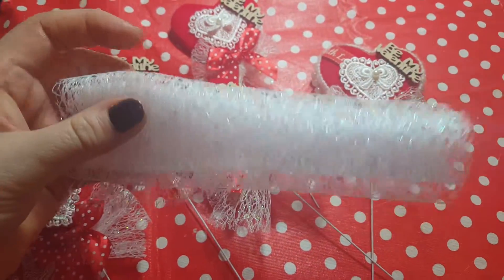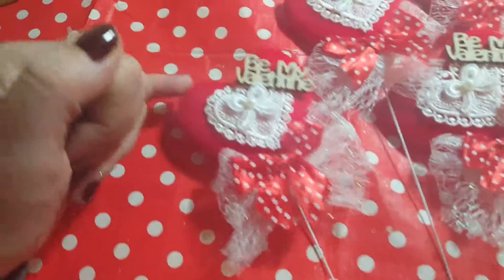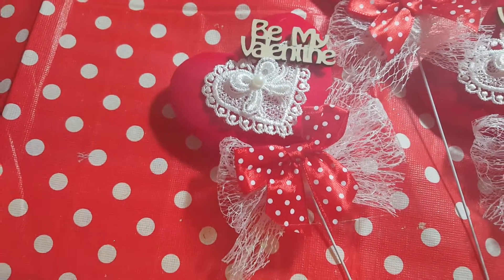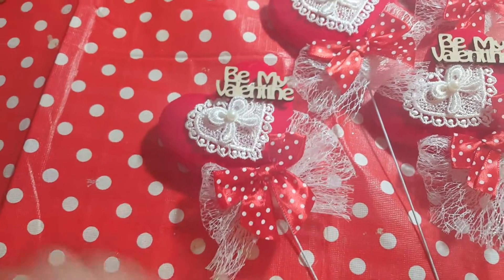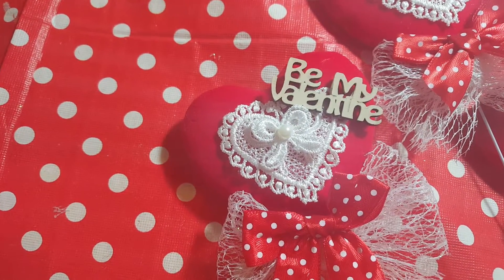I cut it up and made these into some little bows and that's this part here. Then I just stuck those little bows onto the heart at the bottom and then put a spotty bow on the top just to fasten the bottom there. Then in the middle I've put a lace heart.